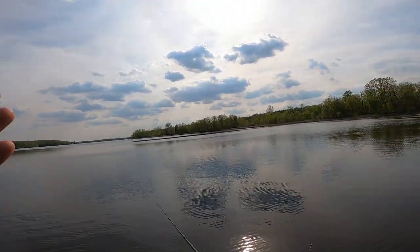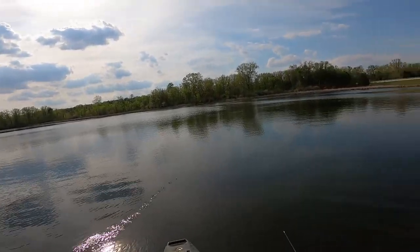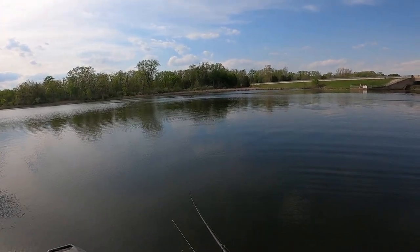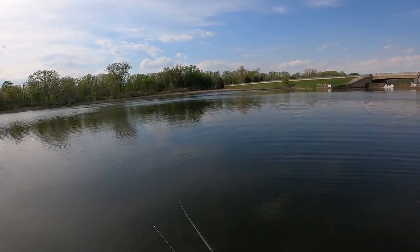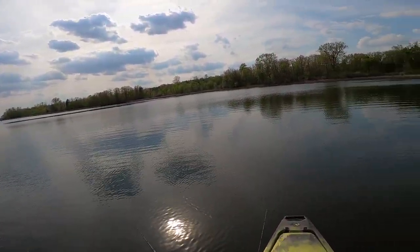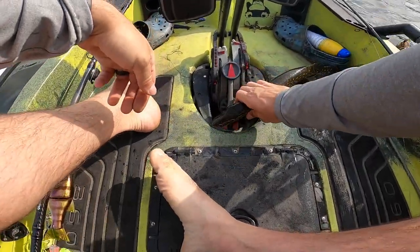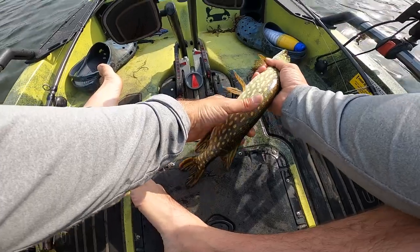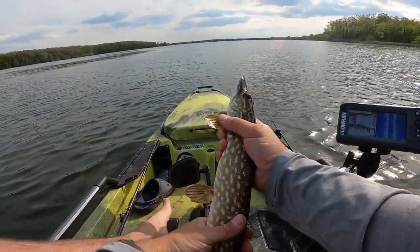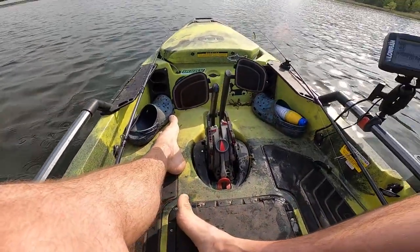Oh my golly, holy cow — this is pike city. I think I can get one. Pike out here are nuts today. Love it. Just had to do one for the road — literally casting on my way out. Got a little slime missile. Later, my dude. That was awesome.